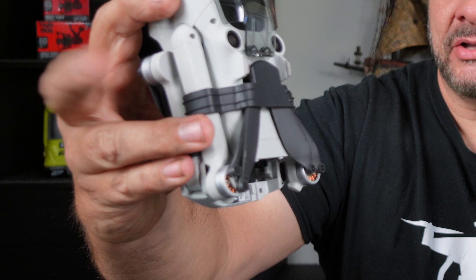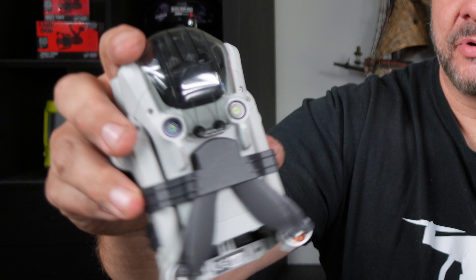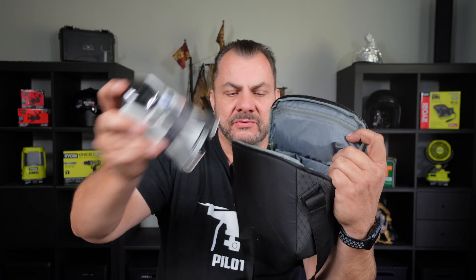Here's the drone without a battery. Now if you do have four batteries in your Fly More combo, or even more — maybe five batteries — you can keep one battery inside the drone, that's not a problem. I also like to use these cheap eBay prop holders to stop the props from flopping around. There's the drone — drops straight in there.